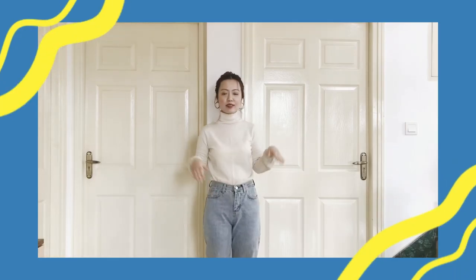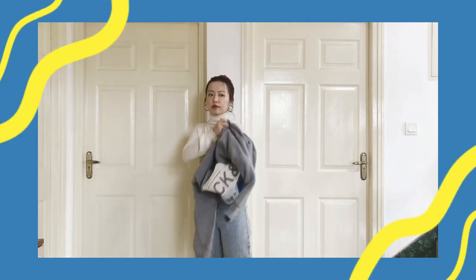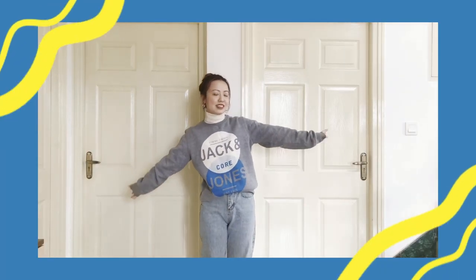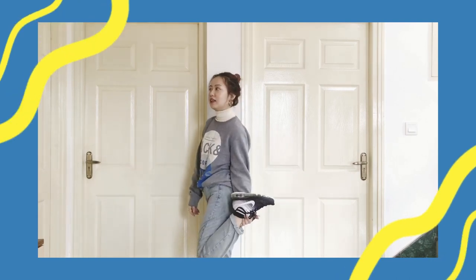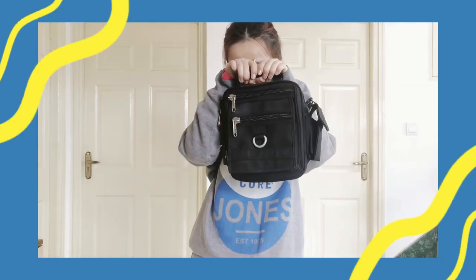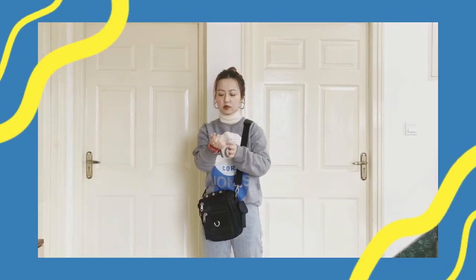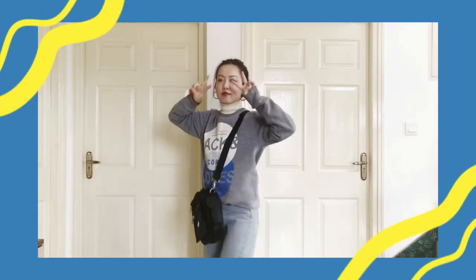I'm starting off with a turtleneck and mom jeans, and now I'm adding this great jumper. So now we have a simple but cute and layered outfit. These are the shoes — and some awkward posing. I decided to wear this utility bag to go with it. It holds a lot of my stuff and looks pretty sick. I wore a pink digital watch to tie the whole 80s vibe together.